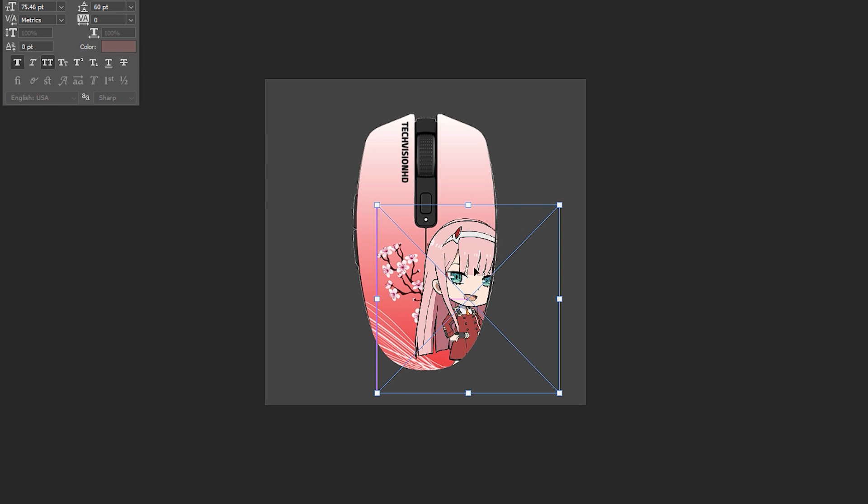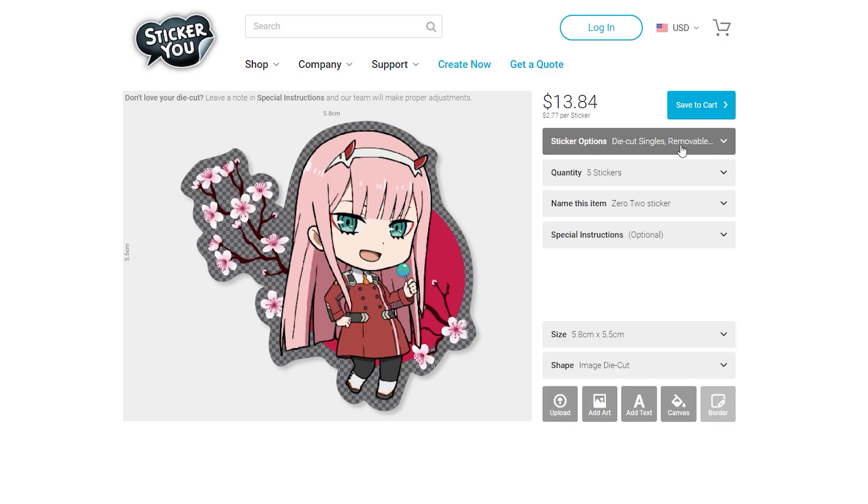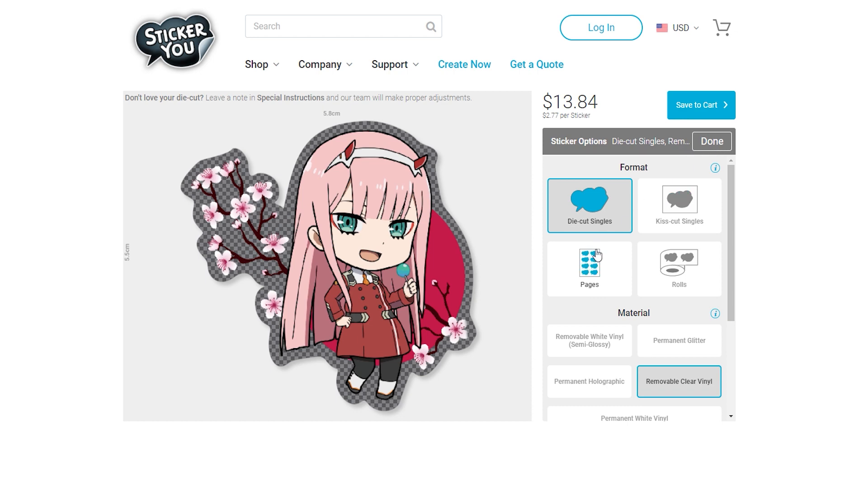Now how will I add my own image? For that all I had to do was order some custom stickers. I designed the sticker in Photoshop and bought them from StickerU.com.